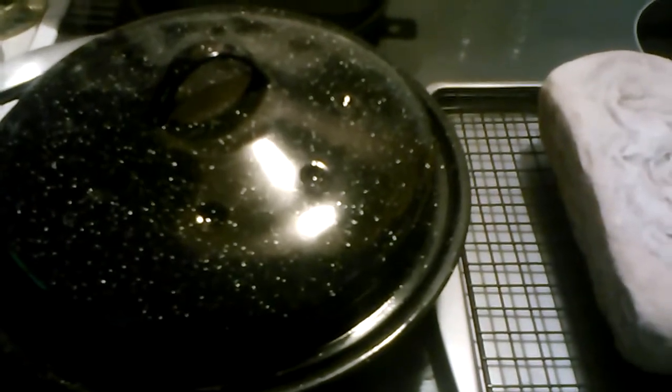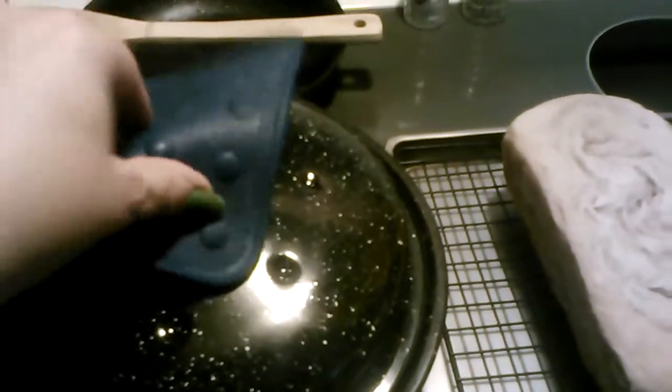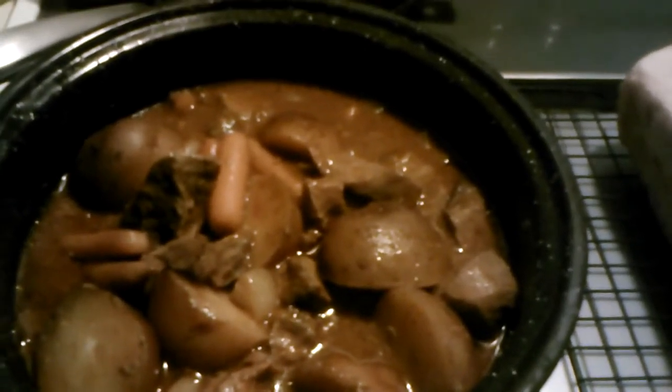Here's my meal I cooked today in the sun oven. Here's the stew — it turned out fabulous. It's nice and thick.